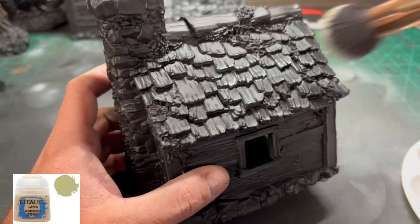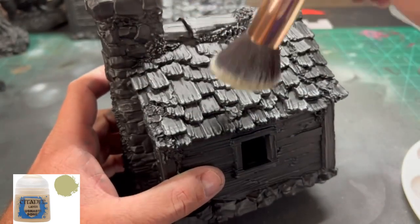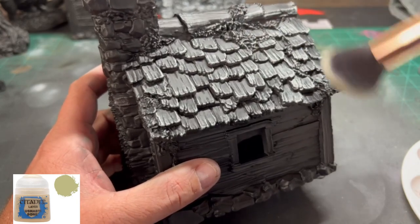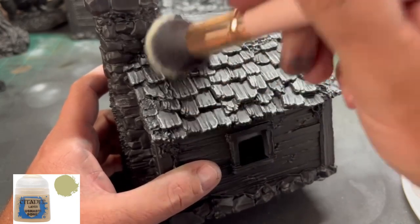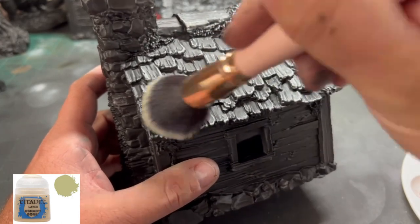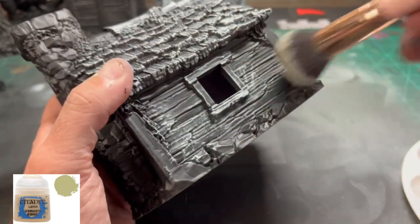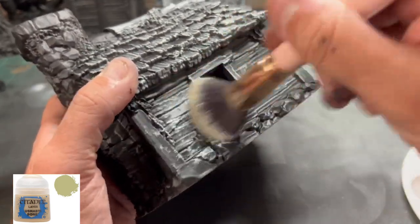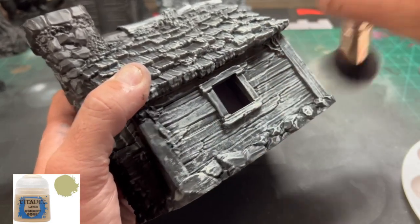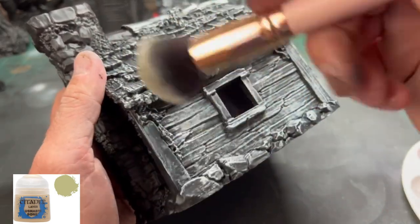We're going to do a series of dry brushes to really prime this up — this is the key component to making it look fantastic. We're going to use some Nihilakh Oxide Bone all over, using a giant makeup brush. These are fantastic for large surface areas of dry brushing, almost a necessity. Dry brush this entire area, creating that nice dark and light tone.